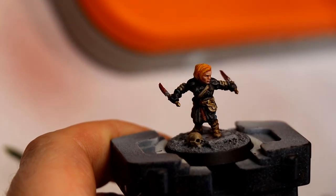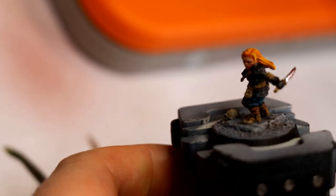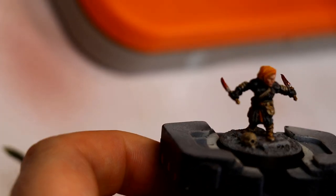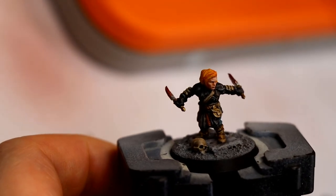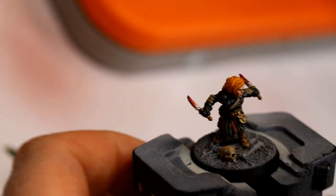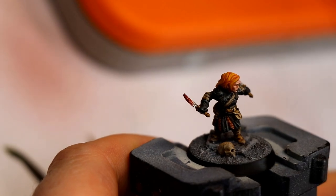I thought what would be interesting for this video is to go through my thought process on how I approached painting this miniature at the start of the video, so that as you watch the various steps you see where I'm going with it and why I'm doing the things I'm doing, framing up my approach to the miniature.